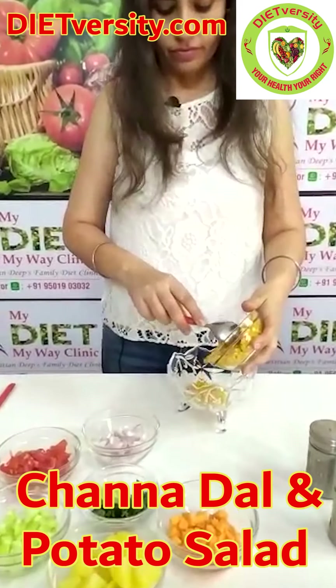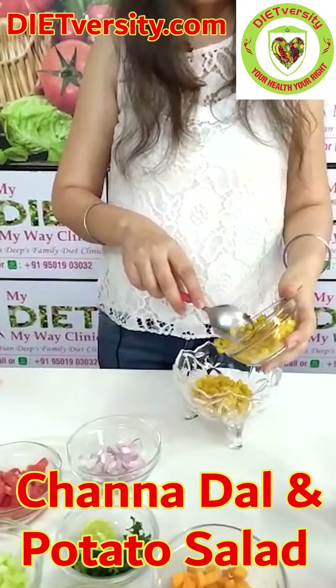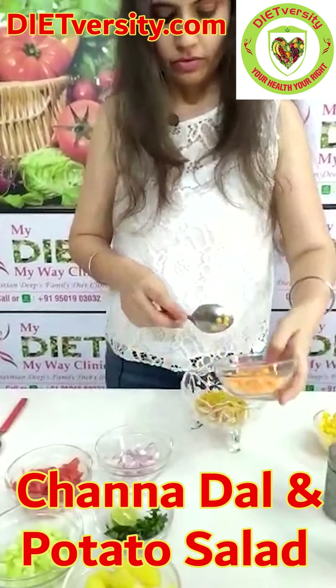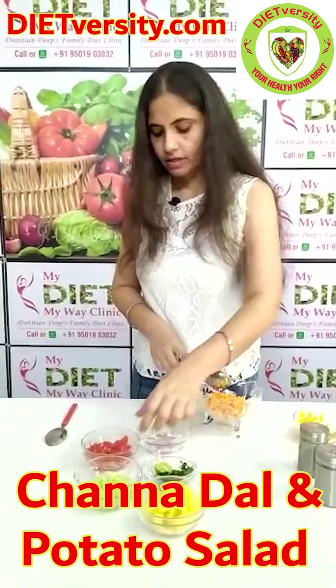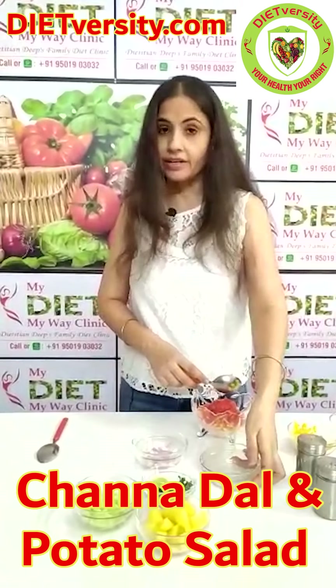Now we have to add all the ingredients in a bowl, one by one. You can take dal according to your need, and you can add a lot of veggies according to your choice. And if you are in an office, then you can avoid onion.